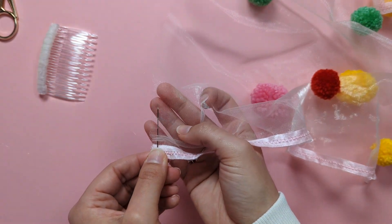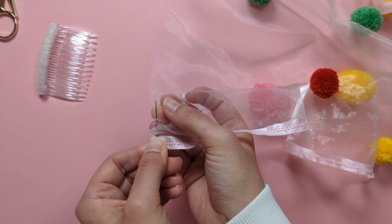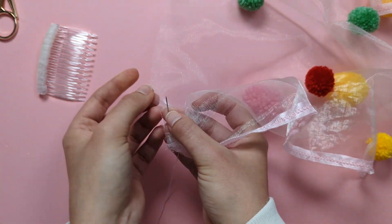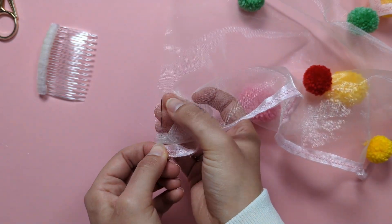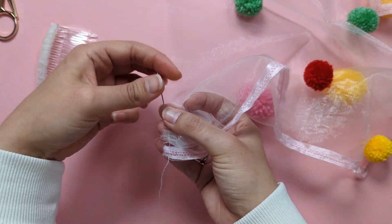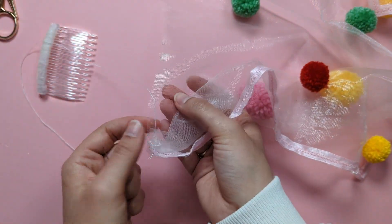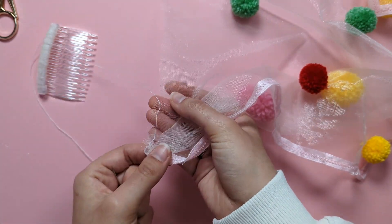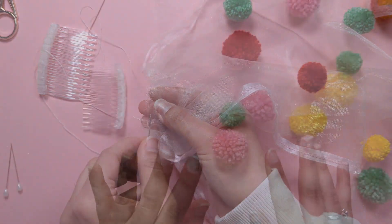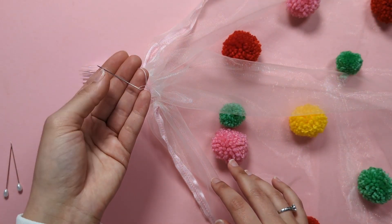Continue your running stitch all the way across — once your needle is full with fabric, pull it through and keep going until you've reached the other end. Then keep your needle and remaining thread on.